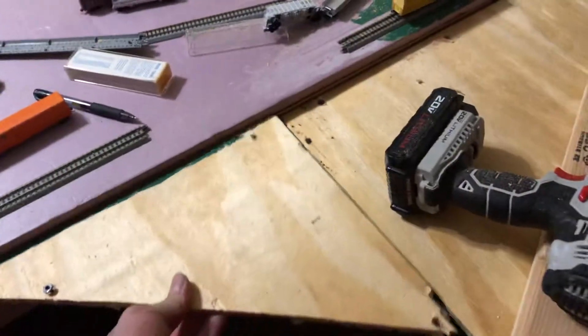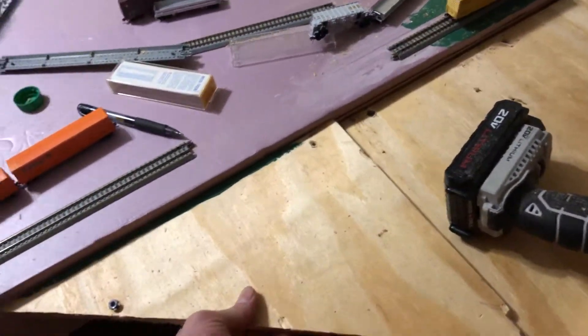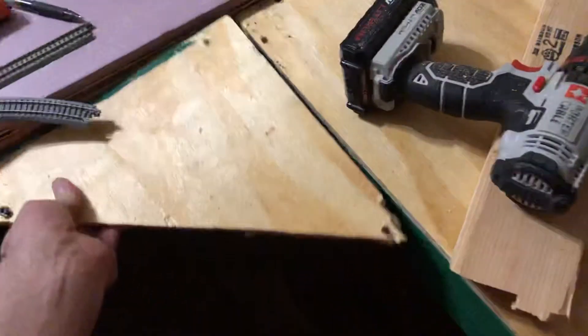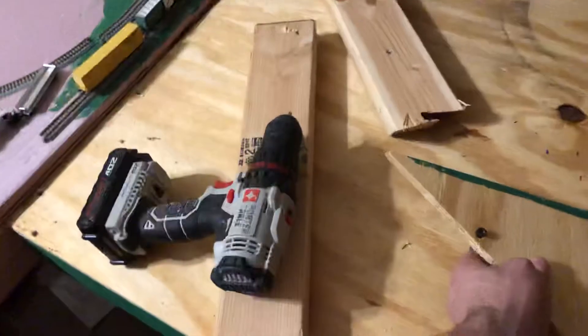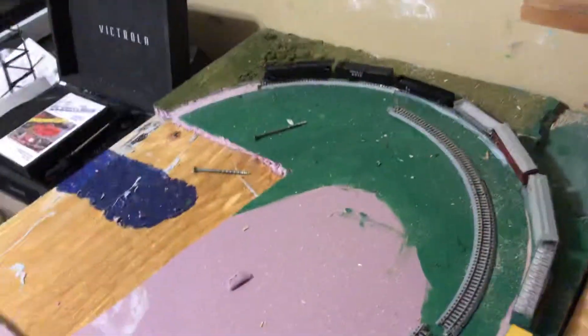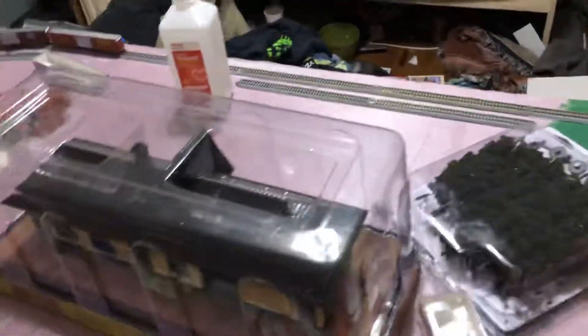So we can put it right there, because what's gonna happen is we got that trap piece right there. We'll put that on there, and what'll happen is it'll fit right in there. Yeah, this is gonna be the size of the engaged layout.